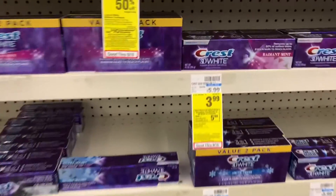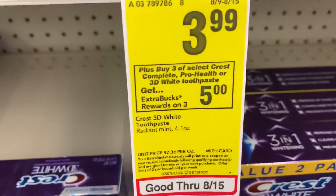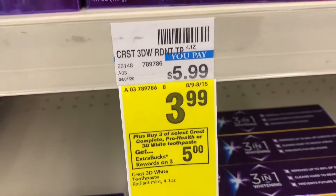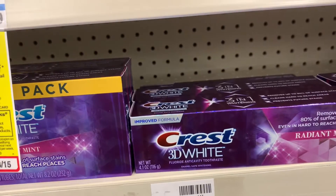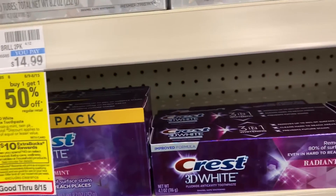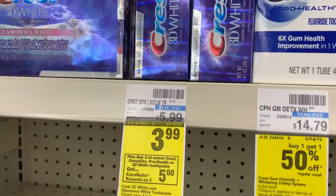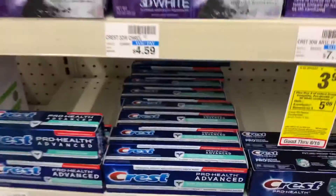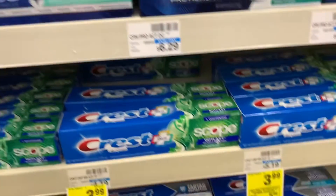For our first transaction we are going to be doing some oral care. Crest is on a promotion where when you buy three you get a five dollar ExtraCare Buck back and they are priced at $3.99. I'm actually going to pick up four of these because I have a two dollars off four toothpaste CRT, and that's just going to make my deal a little bit better.